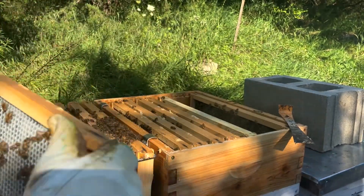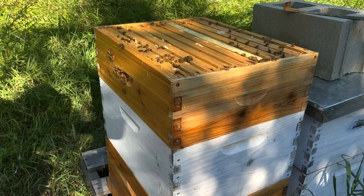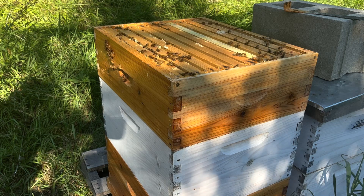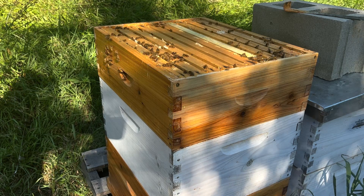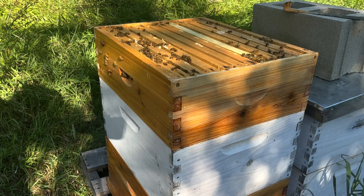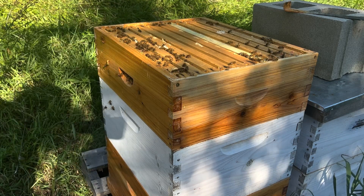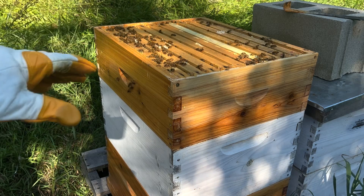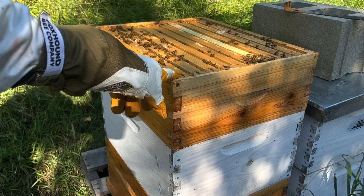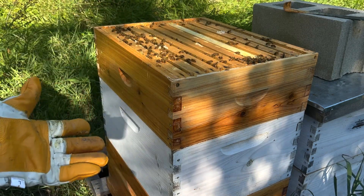That is so exciting. As much as I would like to take a look at the second deep super here, I don't think I'm going to today. They seem to be doing pretty good. Outwardly, there's no signs that anything may be amiss. They acted pretty calm through most of this inspection and I've been working with them for about 10 minutes now, so it's around that time where they start getting a little bit mad. I'm going to throw the honey super back on, close up the hive. I'll come back down in a week just to check on this box, see if I need to maybe even put another one on, which would be crazy.